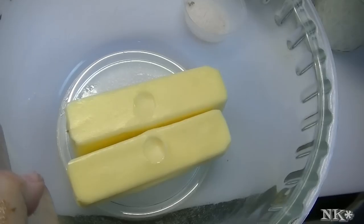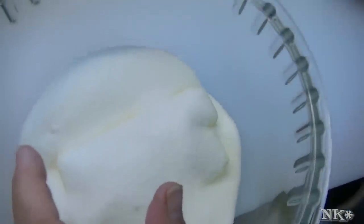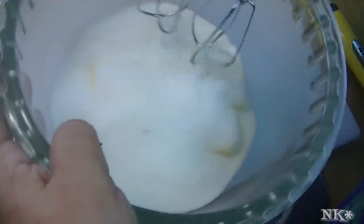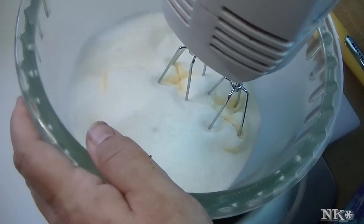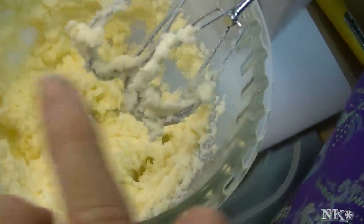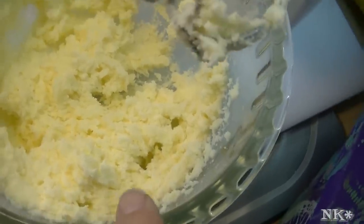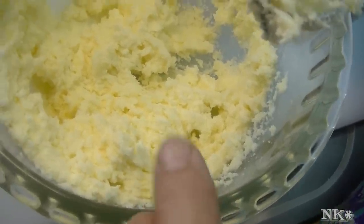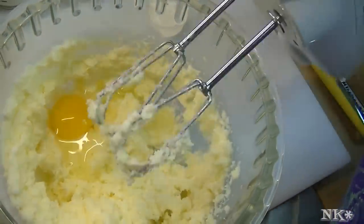We're going to cream together the butter and the sugar. I'm just going to use a hand mixer today to incorporate all of this. You'll know when your butter and sugar are properly combined when they stop looking lumpy and start looking creamy — that's why it's called creaming. We're going to go ahead and add one egg at a time and blend that in, then the other egg.